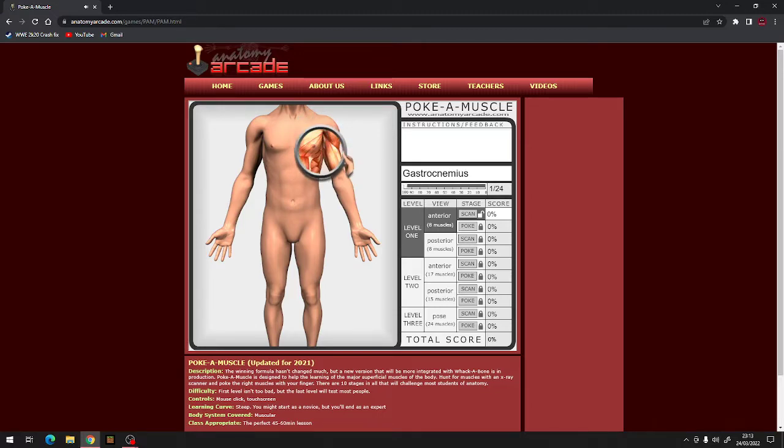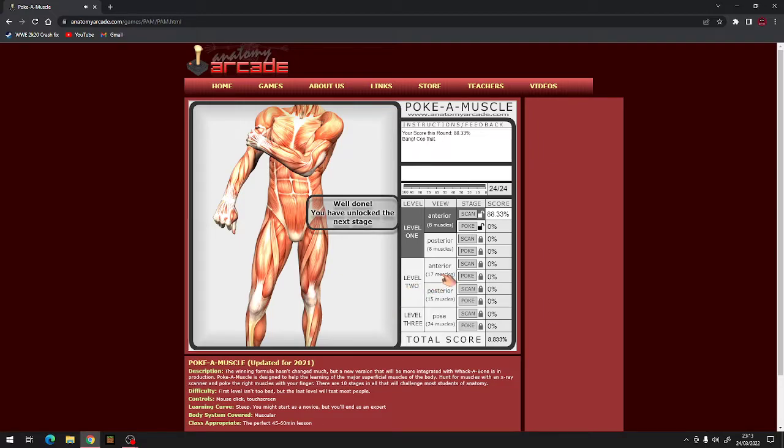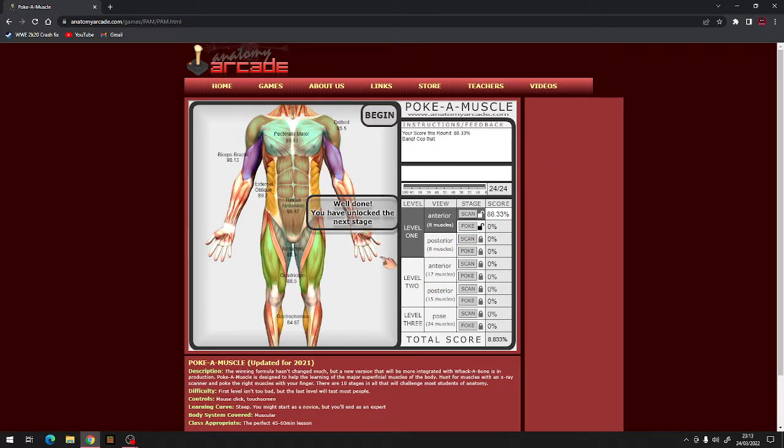Deltoid, gastrocnemius, rectus abdominis, pectoralis major, adductors, biceps brachii, quadriceps, external oblique, rectus abdominis, external oblique, adductors, deltoid, pectoralis major, biceps brachii, quadriceps, gastrocnemius, quadriceps, external oblique, pectoralis major, deltoid, biceps brachii, rectus abdominis, adductors, gastrocnemius. So easy - 88.33%!